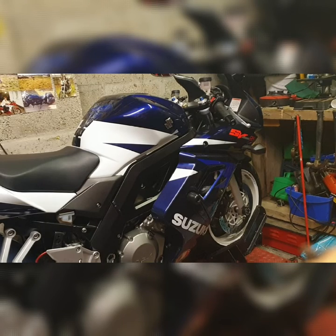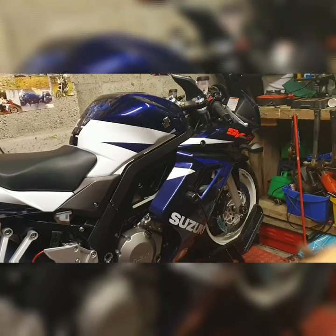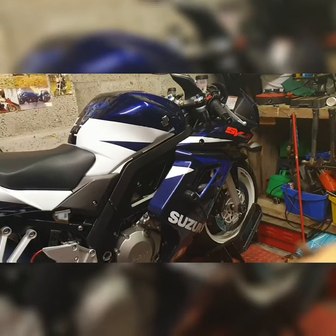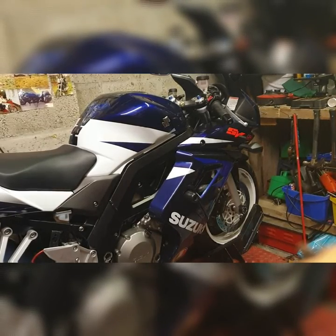The front tire, if anyone wants to know the sizes, is 120 by 70 on a 17 inch rim. The rear tire is 180 by 55 on a 17 inch rim.